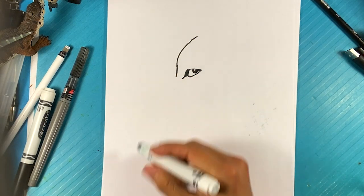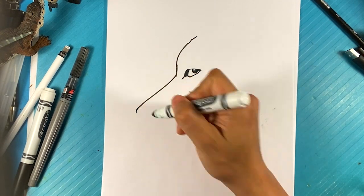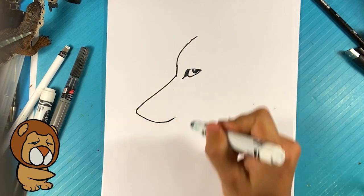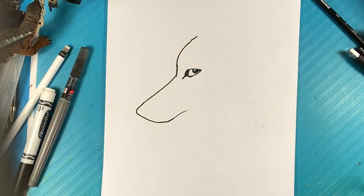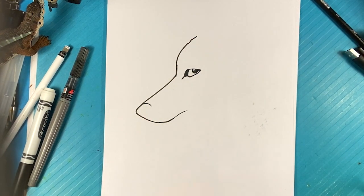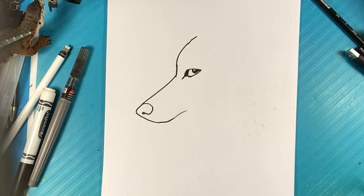I'm going to go right here, draw a line out for the snout — out over here, down over here for the front, and pull back here. I'm going to curve a line over the top here for the front of the nose. Line over here for the nostril, and I'm going to curve up in there into that nose.